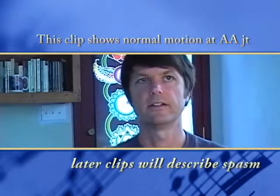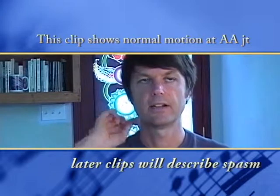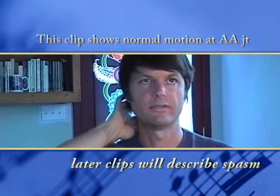I'm going to show you first the ideal motion, which is pure rotation, and then I'm going to show you what happens if there's increased stress or guarding in the obliquus inferior muscle. If the muscle is contracting far more on one side than the other, or actually spasming, it actually pulls your spine out of alignment.